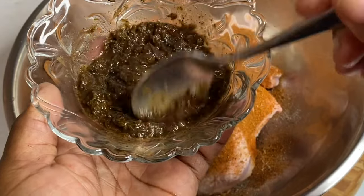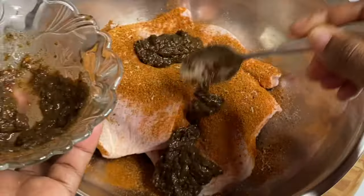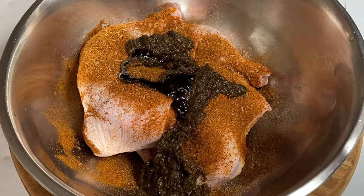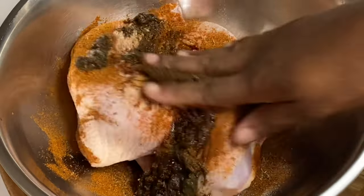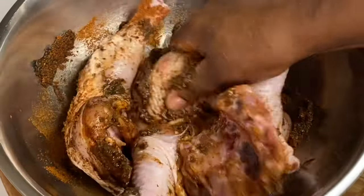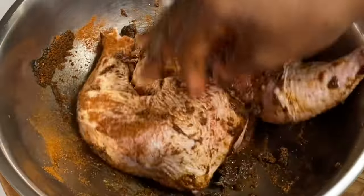Here I have my homemade jerk seasoning — a link will be provided on how I make this. It's blended with skillet and thyme, pimento seed, scotch bonnet pepper, the whole works, and it's smelling really so good. I'm also going to add a bit of browning to give the chicken that beautiful color, and I'm going to mix this in, making sure the seasoning goes into every crevice and every corner.